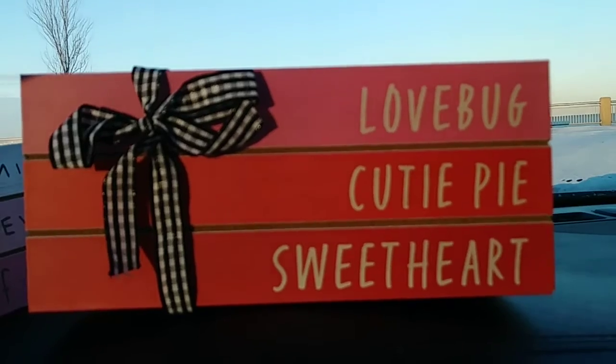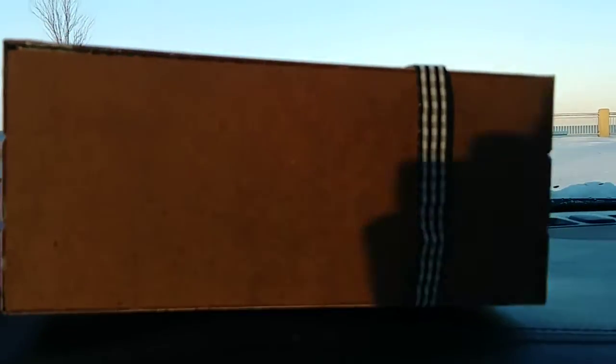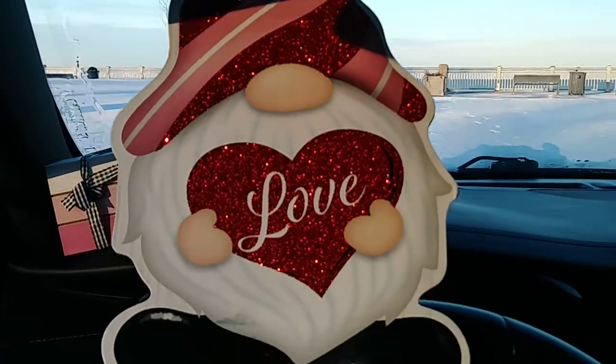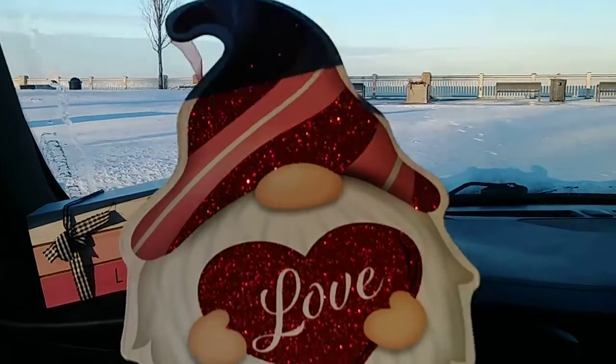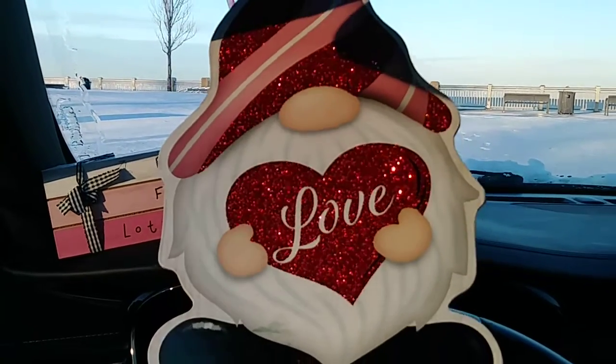Love Bug, Cutie Pie, Sweetheart. And again, look — you could paint this side. It's not hollow. You could paint that side for another holiday. They have the yard signs — I believe there were three different ones. I really like this one. And the stick this year is much sturdier; you could really put it outside and it won't crack.